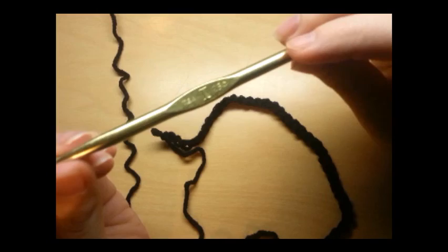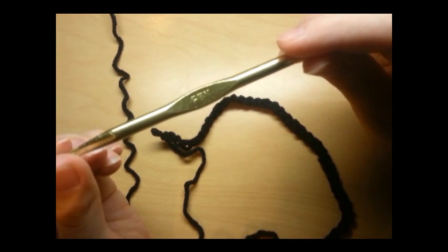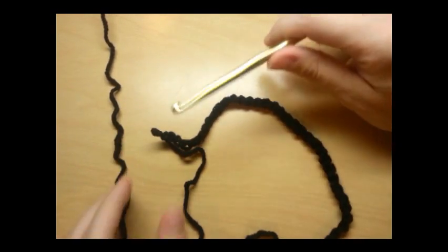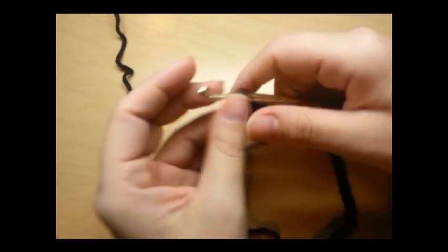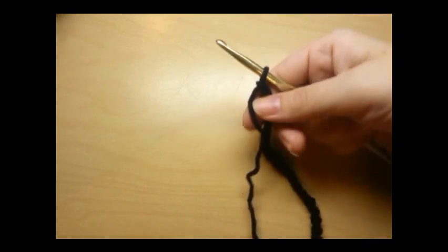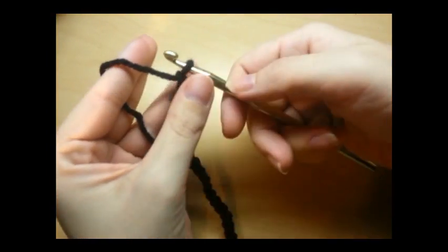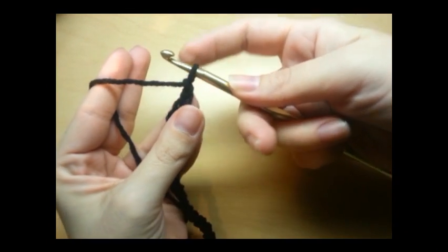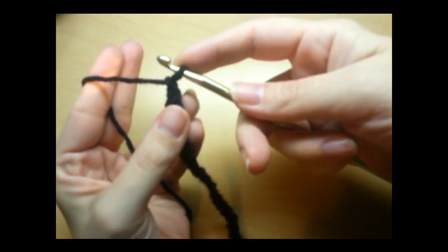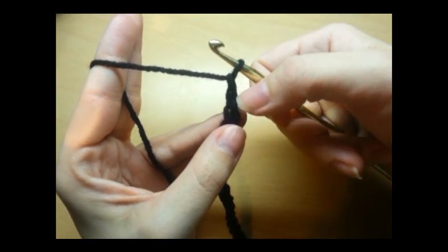For this project you're going to need your regular four-ply yarn and a crochet needle — it's a five and a half millimeter. You want to start with a chain of 35. On the third chain from the hook — we don't count the loop that's on our hook — so one, two, three.